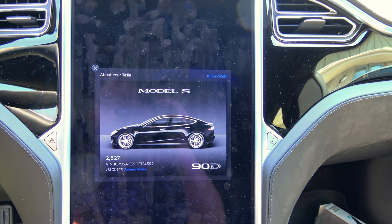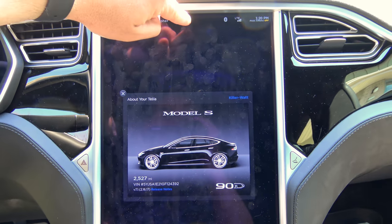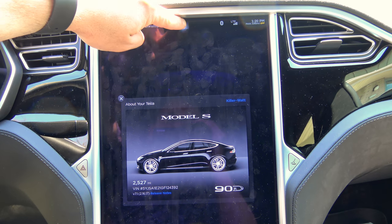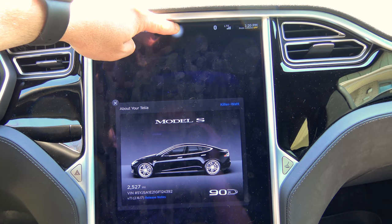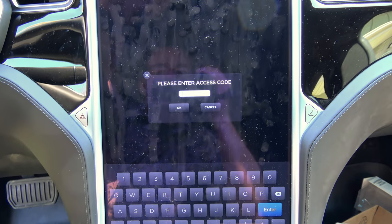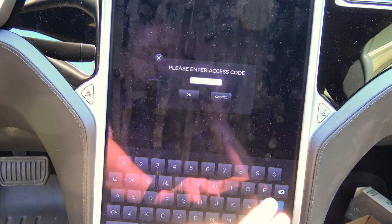New Tesla Motors Easter Egg: go up to the T, press and hold — takes about as much as 10 seconds. You see a little flash around your finger, and enter access code. Here you type 'performance'.